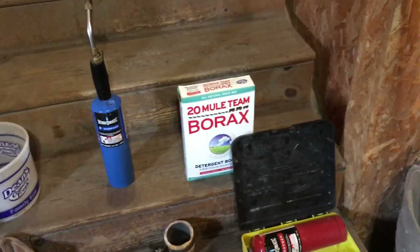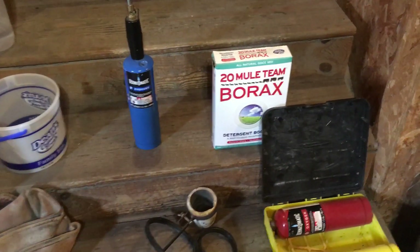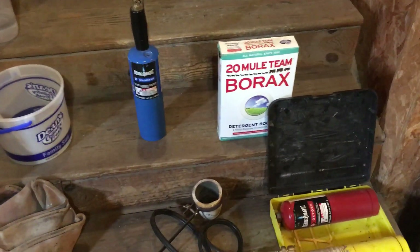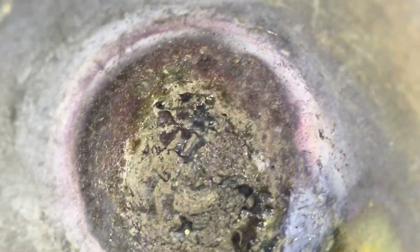You've probably heard to use borax for a flux. I'll tell you guys the truth — I don't even like to use a flux when I melt down gold, and I'll show you why. You see all that black stuff on the bottom of the pot? There's actually gold still stuck to the bottom there. There's a piece right there, and there's gold scattered through all this stuff right here.